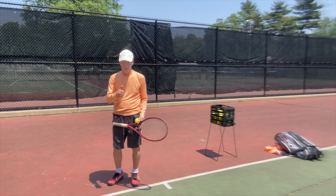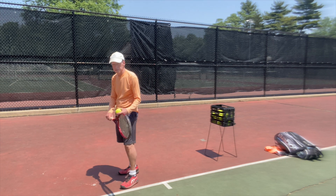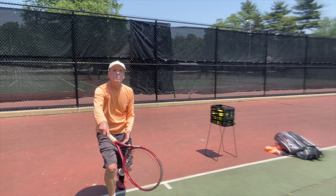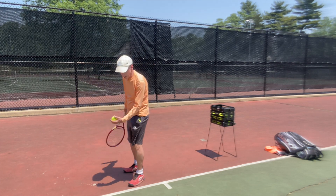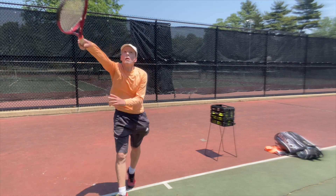As for the serve, it only ends once you have either hopped back behind the baseline, or started moving a couple of steps towards the net if you intend to serve and volley.